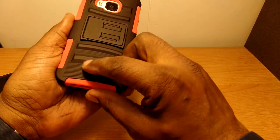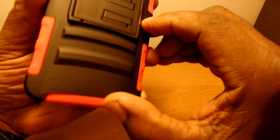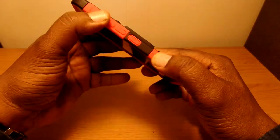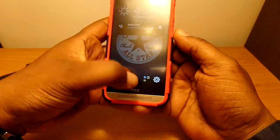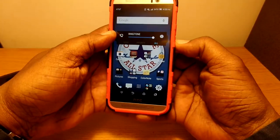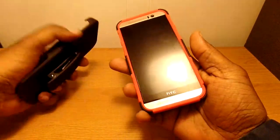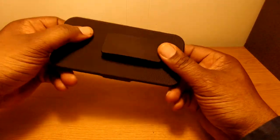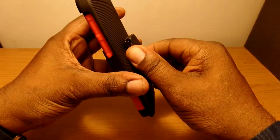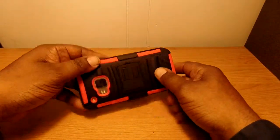It's a nice hard case, it has some grooves in it right here. This part kind of sticks out a little bit, and on the sides you can feel the rubber. The volume up and down seems to work fine, power button works fine. Now let's see what it looks like in the belt clip. The belt clip has a rotating piece on it and you can also use this as a kickstand.